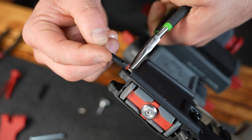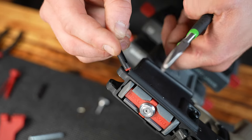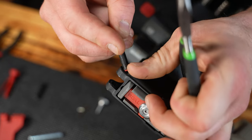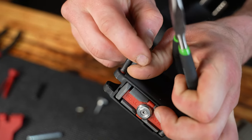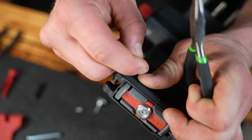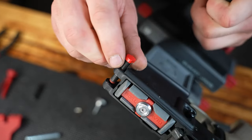Line it up, bring in the new pivot pin. Here's the trick: apply pressure to the spring and detent with the tip of the pivot pin, push and rotate into place — and done and did.